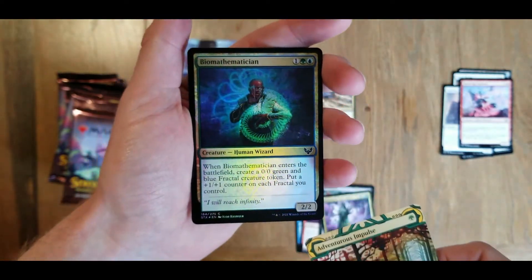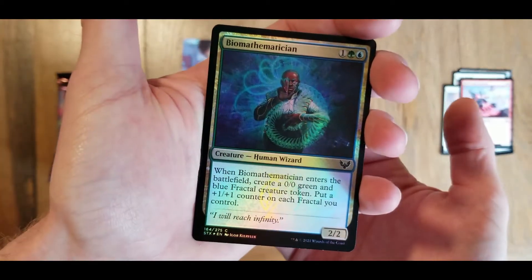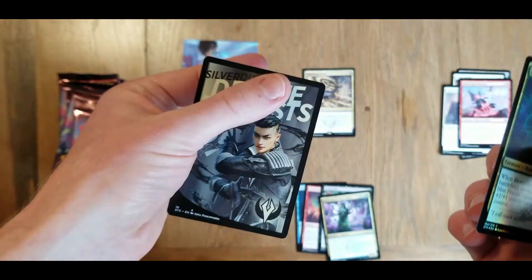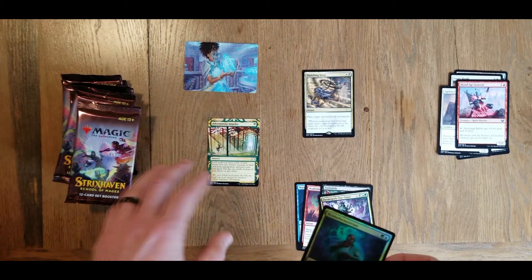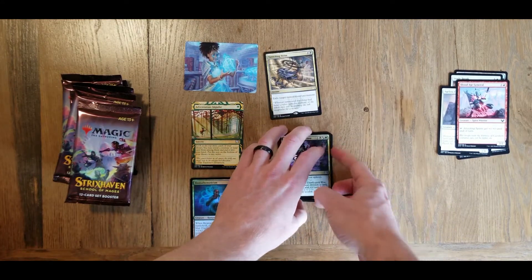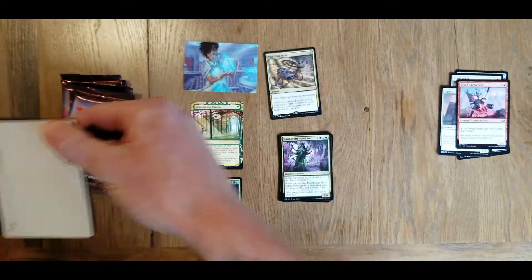On the end here we have a foil card - we have a biomathematician, and this is a common. And we just have our token card. So we are hoping to get more cards from the list. We did manage to get one last time we opened these packs - got one from the list, some sort of minotaur.